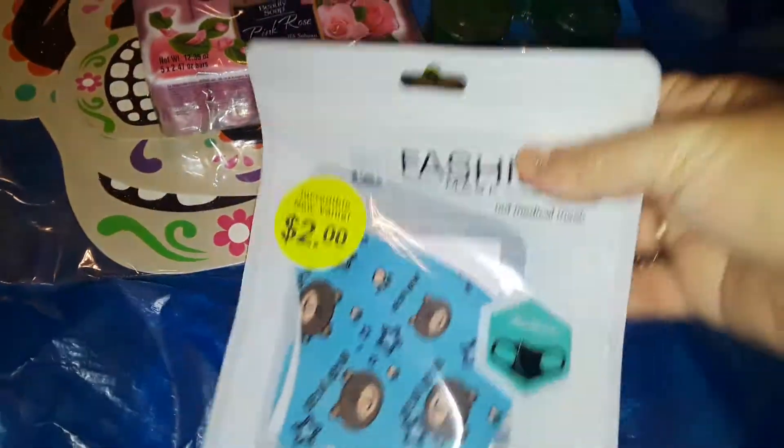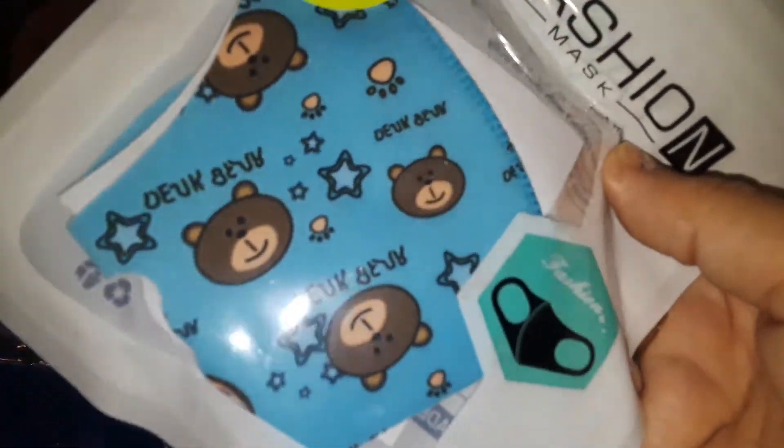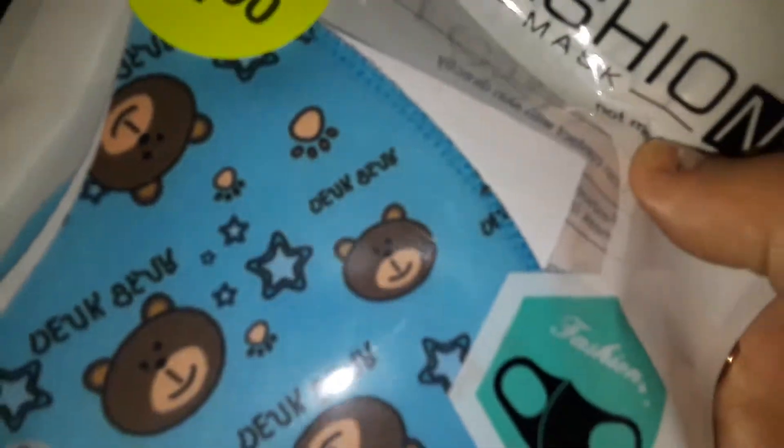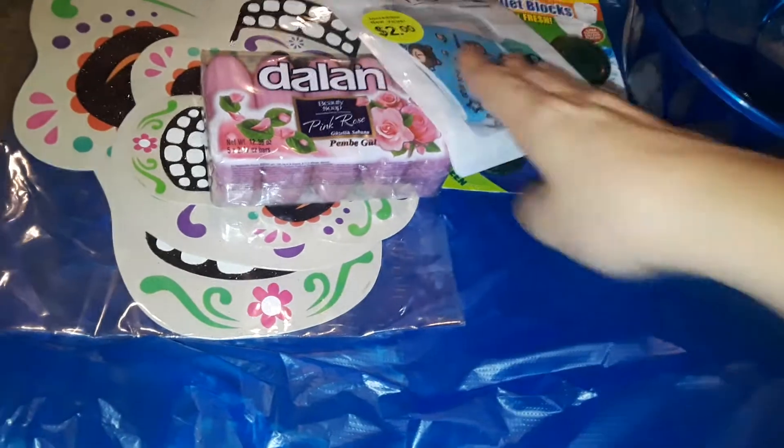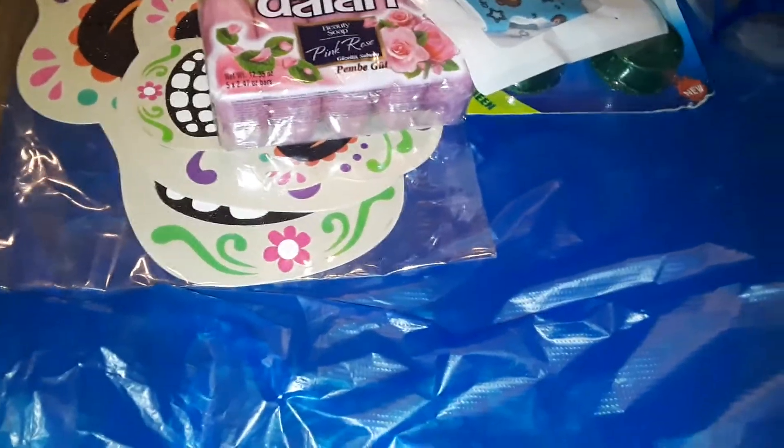These were two dollars — I got this cute little teddy bear mask for the face.